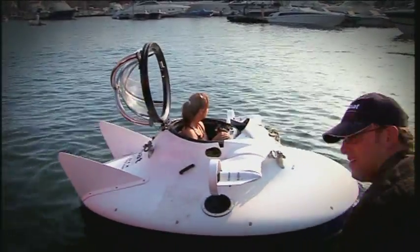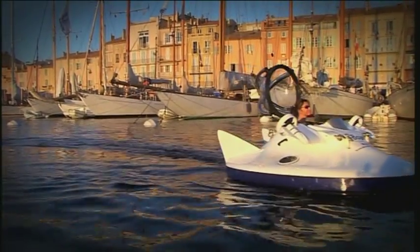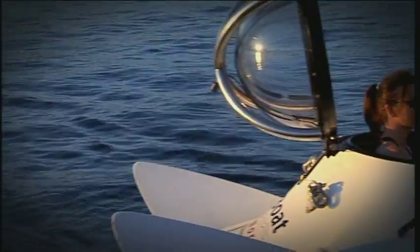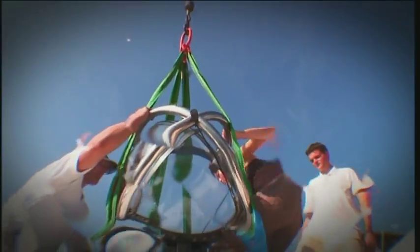You control the speed and direction using two little dials on the dashboard, and it was pretty easy to use. It's powered by batteries and you get about three hours of use from one charge, but once it's run out of power you have to plug it in for a good 12 hours to recharge it.